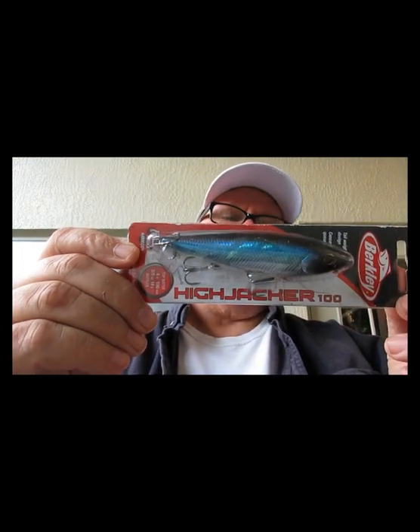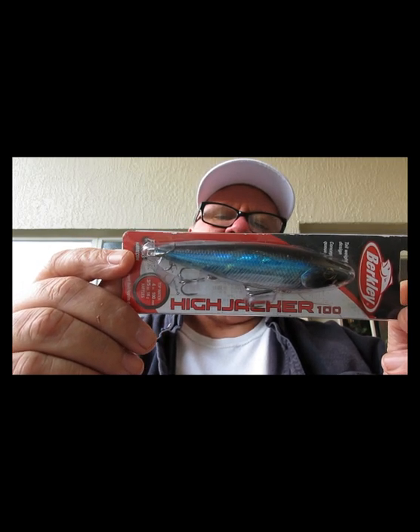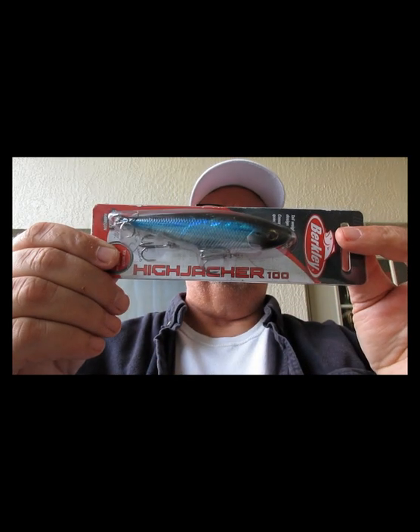Next we have from Berkeley — this is called the Hijacker 100. It's a topwater, four inch, three and three-fifths ounces, with rattles. Justin Lucas had a hand in designing this. If you like topwater fishing, this is a great bait — you throw it out, walk it, pop it back, whatever you want to do. From Berkeley, the Hijacker 100.